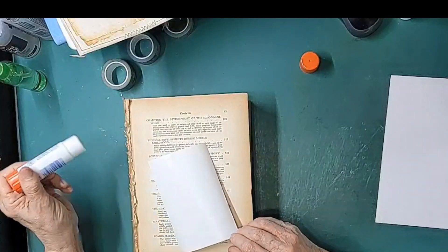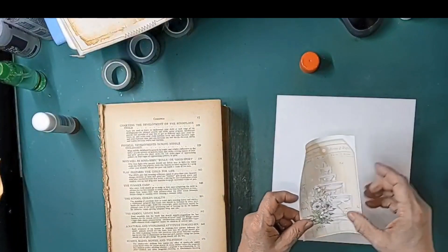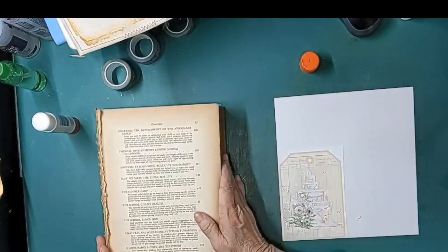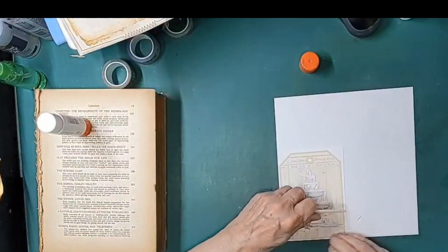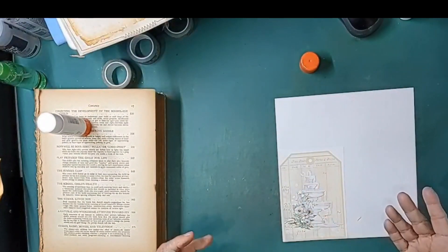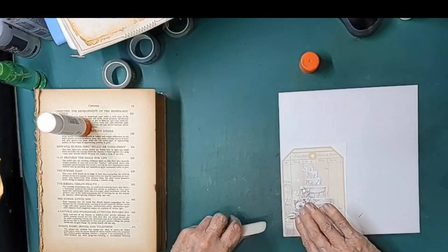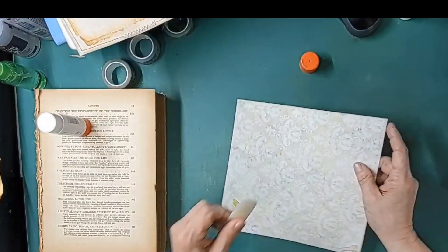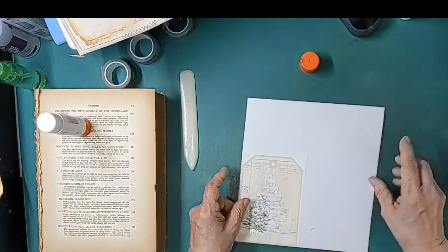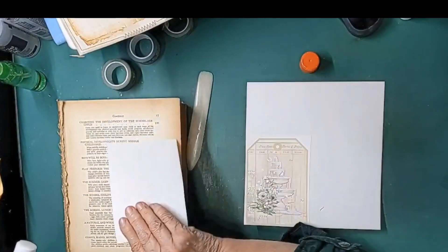We'll let those dry a little bit before we cut them. The whole idea was to be a little bit lazy — work smarter. Look at that — how did I do that already? Let's do another one next to it. These are gorgeous.